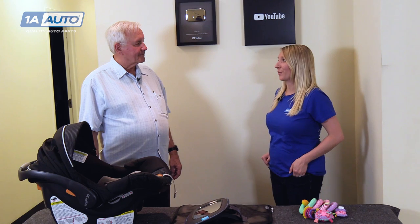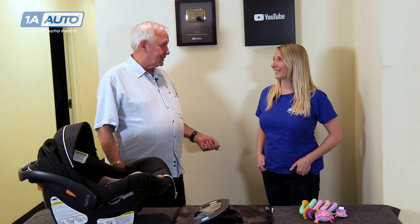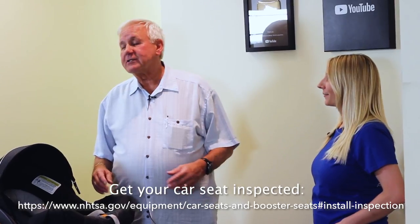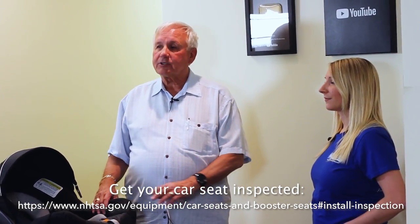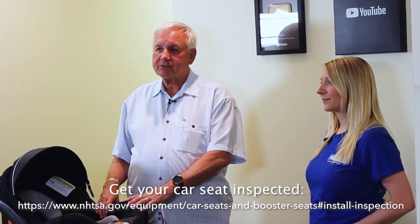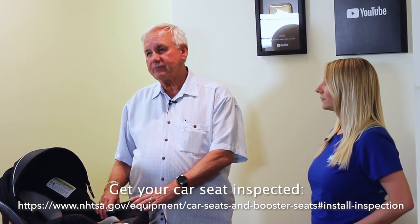I feel really confident now after watching you install that car seat. I had no idea how to do it before, and bringing home a new baby from the hospital is a really scary thing. I'm sure other new parents will also feel comfortable after watching this video. Thank you, Kristin, and thank you 1A Auto for having me. There's a link on the screen to find a certified national child passenger safety technician who will check your child's safety seat and show you how to install it, free of charge.